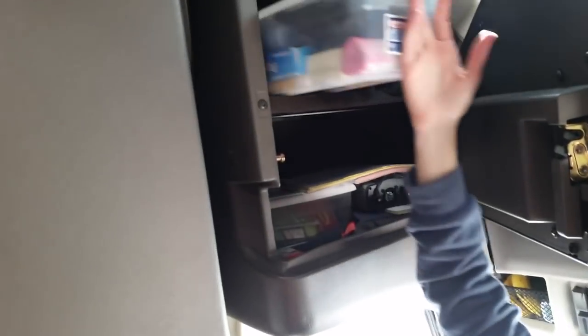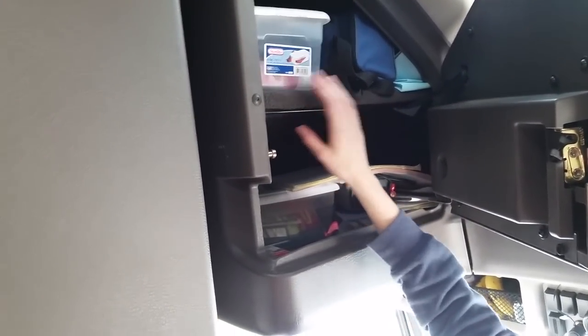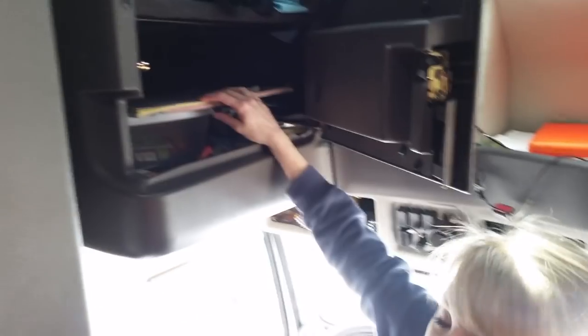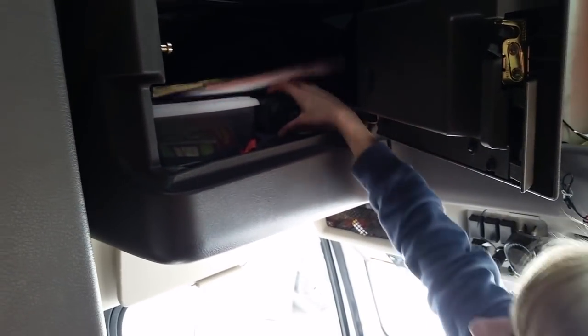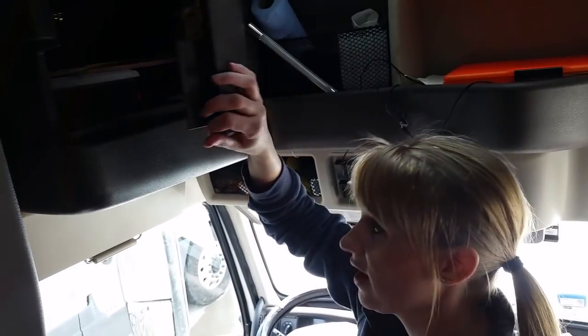Up here in the top cabinet we have tote boxes — they work great. We have extra supplies: Pepto-Bismol, bars of soap, chapstick, toothpaste, and things like that. We also have paper logs so if the e-log goes down we have backups. We have our junk box — everybody has a junk drawer at home — and we have an extra small inverter, just enough to run our water source if the big inverter goes out.